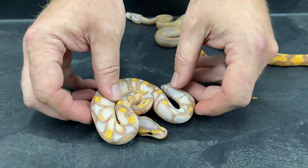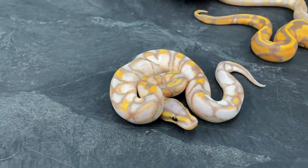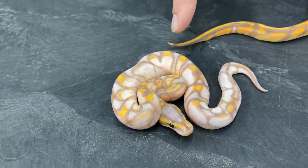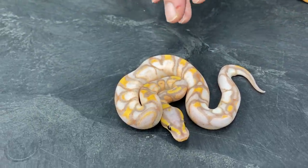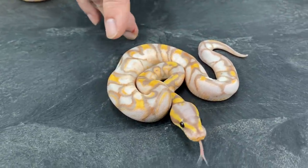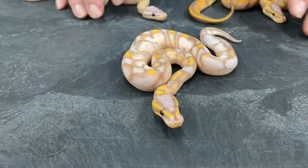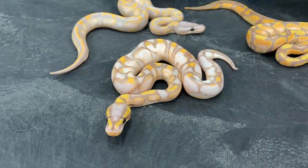This one is one of my favorites from this year — that is a Banana Enchi Calico Yellow Belly. Just unbelievable. There's so much variation with these. I've hatched them out for several years now and every one of them has a very different look. I have hatched a few over the years, and a couple of years ago I hatched one that looked very similar to this, but I really don't produce that many of them, and I'm always so thrilled when I do. I just think that's beautiful.